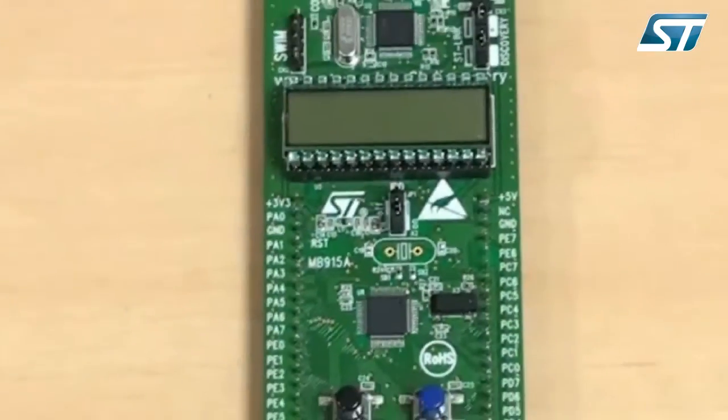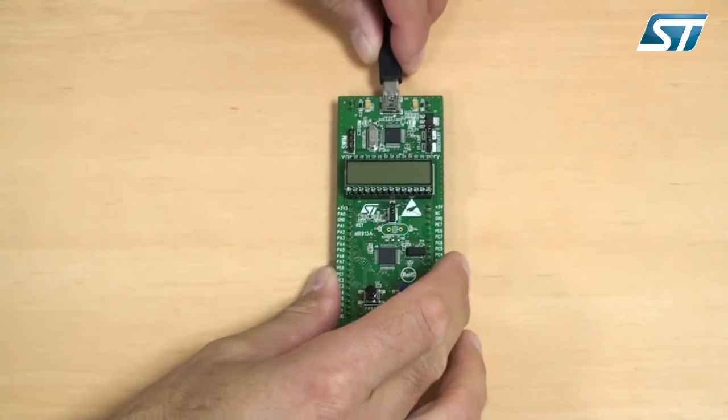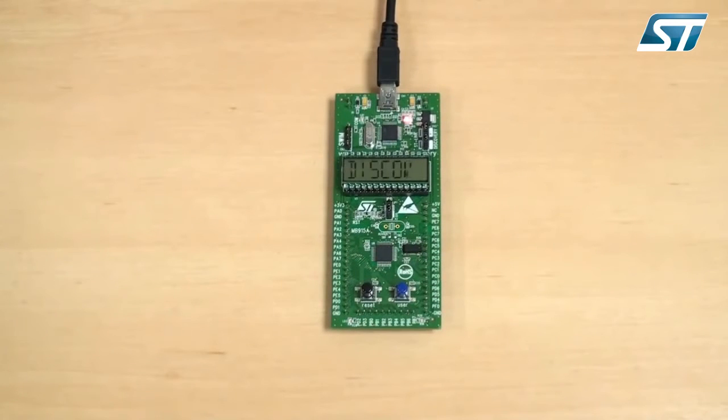First, you just plug the STM8L Discovery into a PC through a mini-USB cable. The demonstration starts immediately. You can see an accurate and dynamic measurement of the STM8L supply current for the power mode being used.